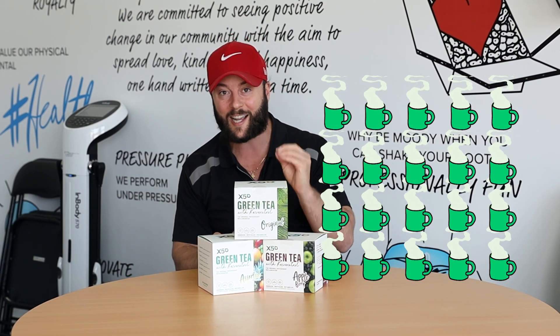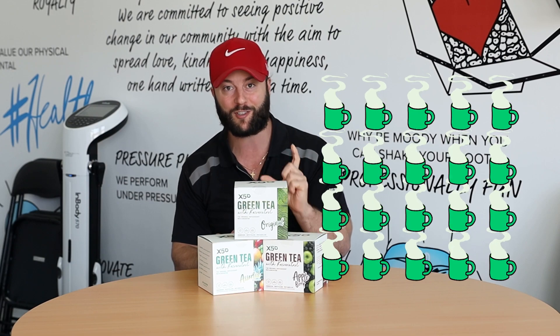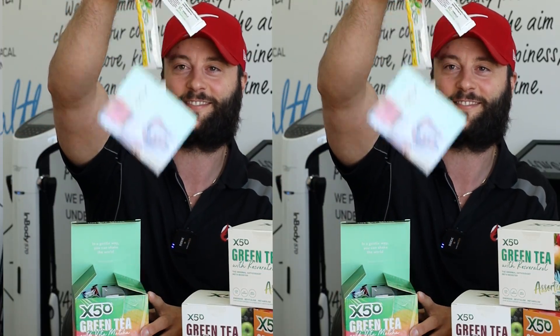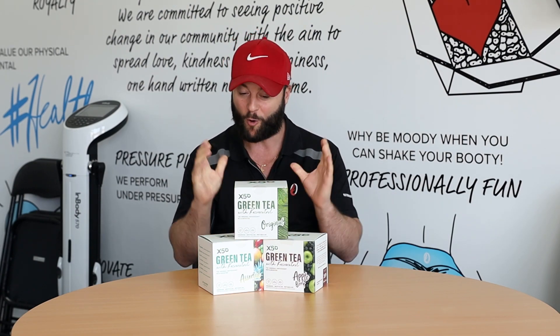It's the equivalent of 20 cups of green tea per sachet, and being in a sachet, it's super convenient to carry around. It has high quality green tea which will give you energy, help with focus, and has mechanisms to boost your metabolism and burn more fat. Awesome product.